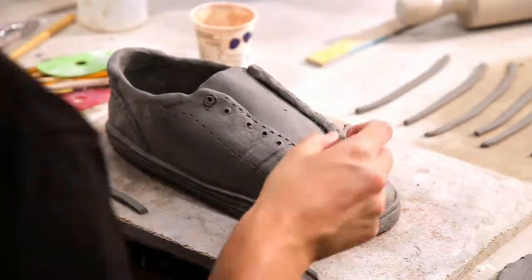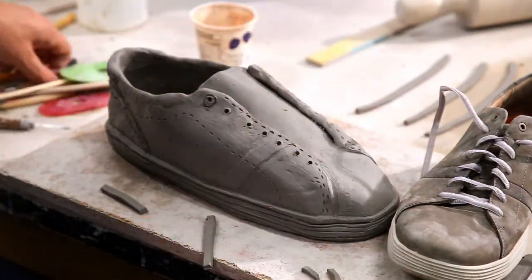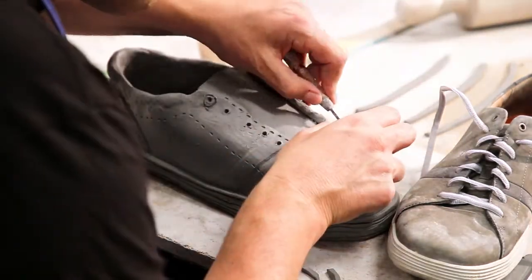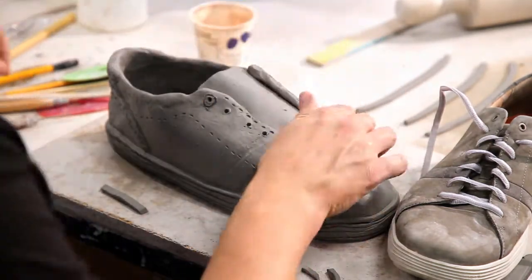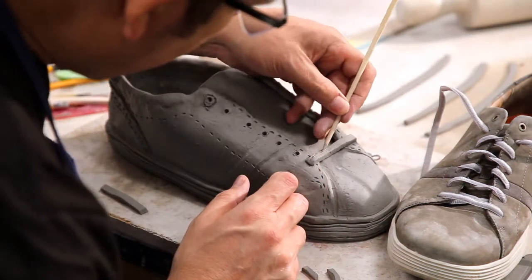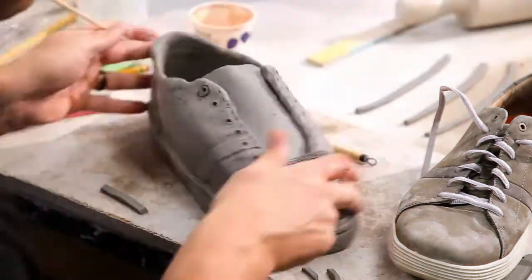Once everything's cut out, I begin to add my shoelaces to the front of my shoe. I'm not making one big piece — I'm making small pieces. I cut, score, and slip them, try to get them blended in and mimic what's going on with my shoe. I'm using vinegar in the holes, vinegar everywhere, kind of blending and smooshing, getting that shape in there to make it look like the shoe. I'm adding some texture on the top, trying to mimic what the shoelace looks like.